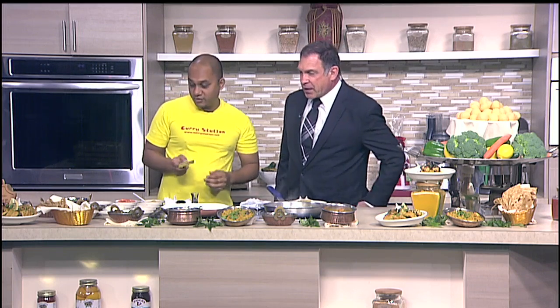So I just marinated it with a little bit of turmeric, panel powder, and salt. It's also good for arthritis, because of the turmeric. And a very small pinch of ginger garlic paste. And we just seared it. It's very simple.